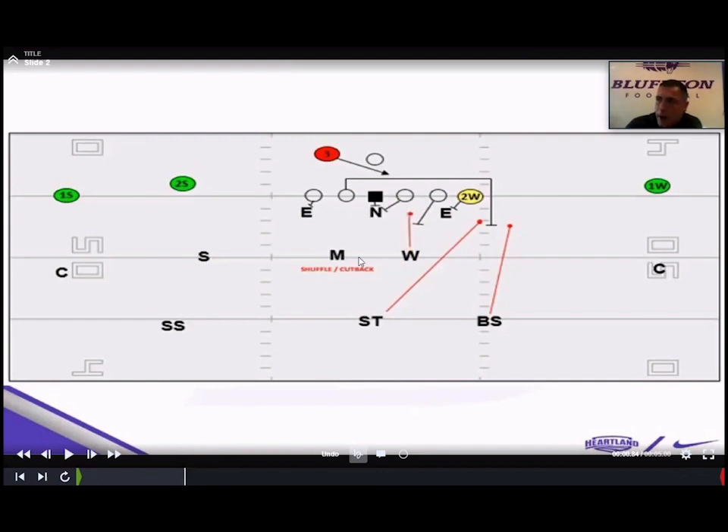If we get this power look, a lot of teams won't wrap inside against us because we're playing the five technique — they'll try to wash down and pull outside. With the star reading guard-center-guard, he'll be the inside fit of the puller. We use the boundary safety as a tackler with a hard step down, so he's got to bury himself and get inside the tackle. Post-snap we're really getting to a four-two box, with the Will becoming essentially our three-technique. The star comes down and we've got Mike and Will in the box, and we can still use the boundary safety in the fit. We're still three-for-two playing cover two or cover four.